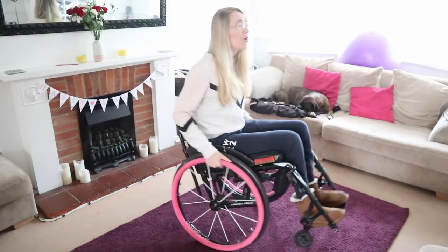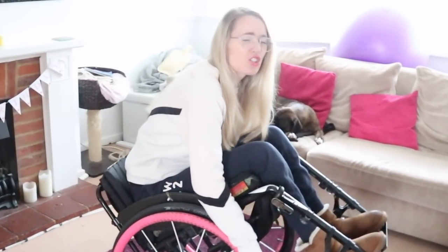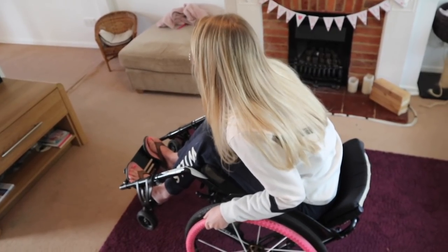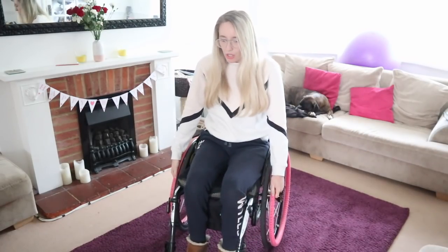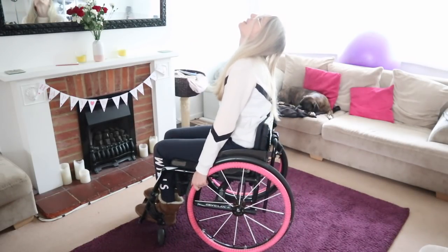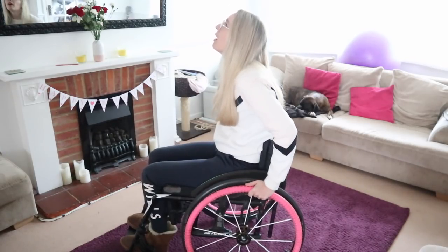Not only that, it can really help reposition you. I get really sore and stiff sitting in my wheelchair all day, but sometimes doing a back wheel balance feels so nice because I can kind of stretch my back out. It can also reposition your neck — we're often hunched like this trying to talk to people. When you go into a back wheel balance it slightly repositions the neck.